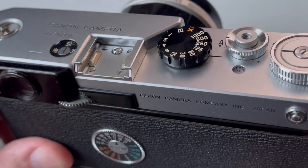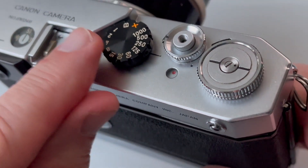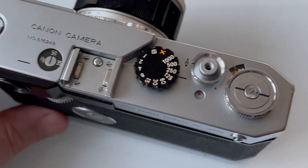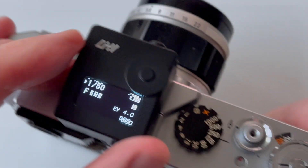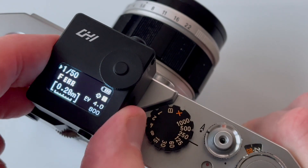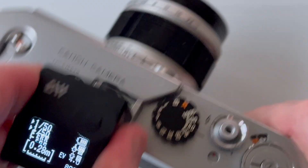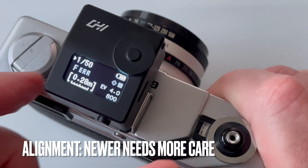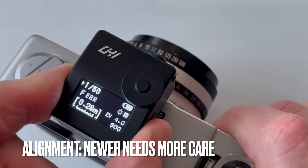Look at this magnificent beast of a Canon Model 6T. Its accessory shoe is cast, machined, and carefully screwed to the camera casting, so that when you slide your meter into it, it's held pretty accurately facing forward — there's not a lot of slop in it. On the other hand, if you look at a newer or less expensive camera like this Canonette, you can put it in here and it lines up pretty well, but there's quite a bit more twist in it.